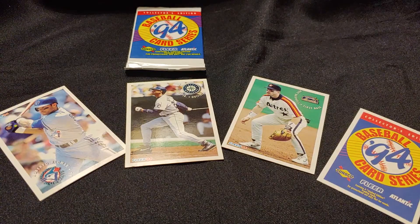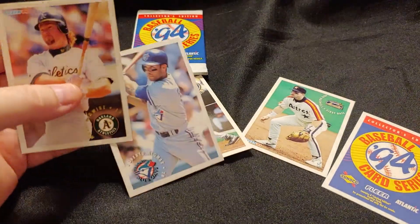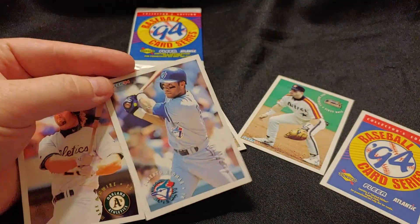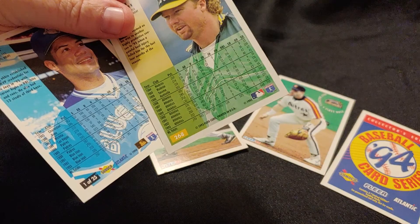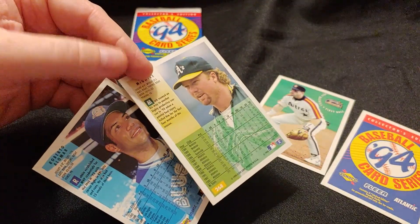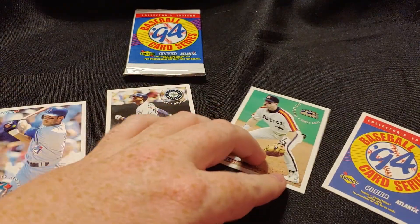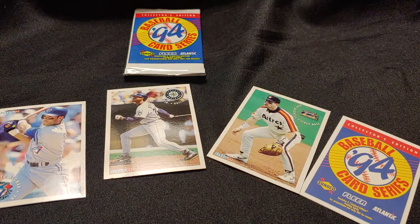Only 25 cards in the set, and they're all stars and star rookies from that era. They look very, very similar to '94 Fleer, as you can see side by side. The Sunoco cards do not have gold foil on the names at the bottom. And on the back, you can see in the bottom corner the Sunoco cards have a number of 25 and the Sunoco Atlantic marks. But otherwise, these are nearly identical to 1994 Fleer baseball cards — different photos, they don't share the same photos for the same players, but you could easily mix them up in '94 Fleer if you weren't paying attention.